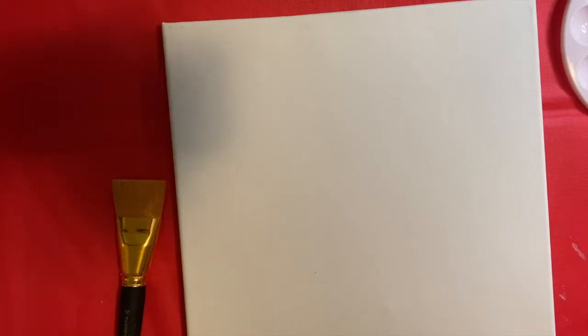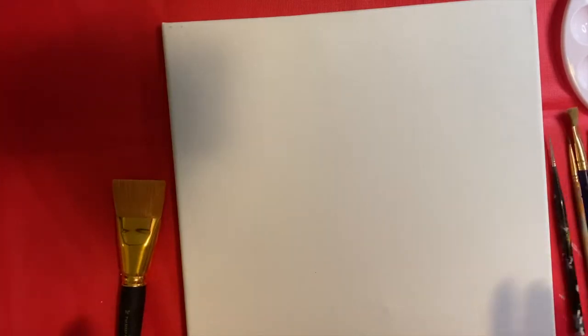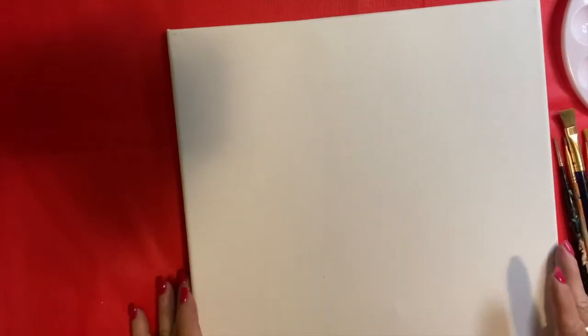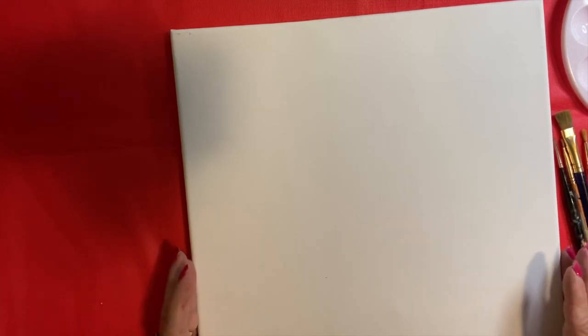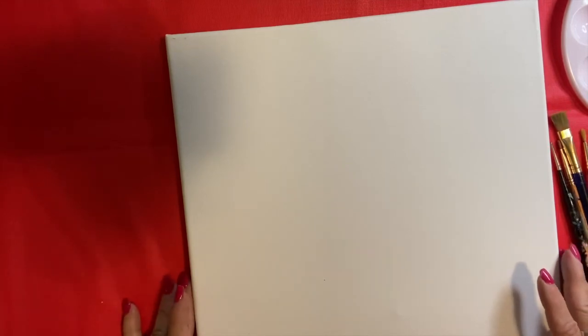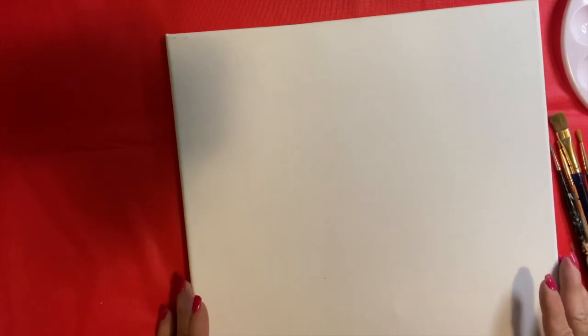Hey everyone, welcome back. For this project we're going to use one of our canvas boards. I bought you canvas boards and you have all sorts of different sizes. Maybe you decide what size you want to use. I'd get a fairly larger one since you want to use it for the art show — we'll stand them on the easels more than likely. This is the only one I had here. Yours doesn't have to be square like mine.